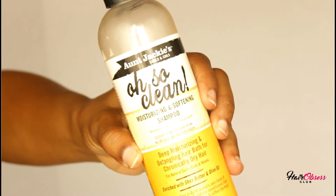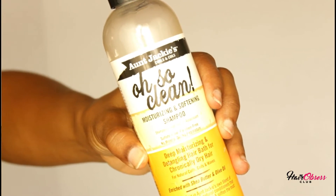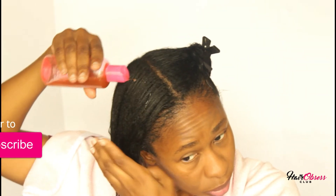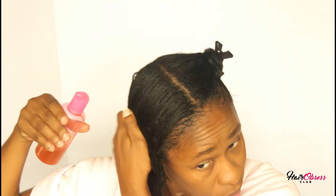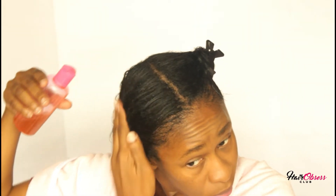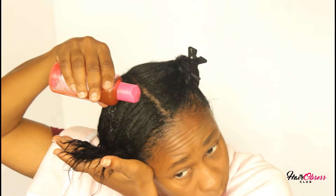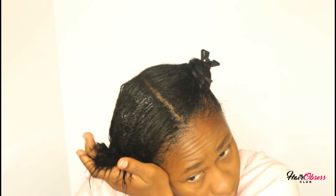I'm starting off on freshly washed hair. I'm going to be using the Aunt Jackie's moisturizing softening shampoo and applying it to my hair. When I'm through with the application process, I'll be using the Suave Professional moisturizing conditioner to wash it out.